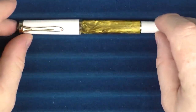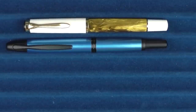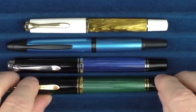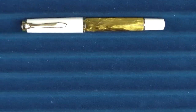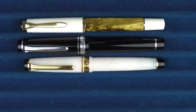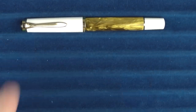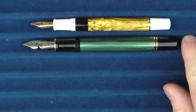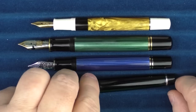Here we go with some size comparisons for the Pelican M200. Here it is with a Pilot Vanishing Point. Then in regard to a couple of other Pelicans — this is an M805 and an M1000. In regard to some other pens, here it is with a Sailor Pro Gear, a Sailor Pro Gear Slim, and then a Pilot Stella 90S. And for some uncapped comparisons — here it is with the Pelican M1000, the M805, and then the Sailor Pro Gear.